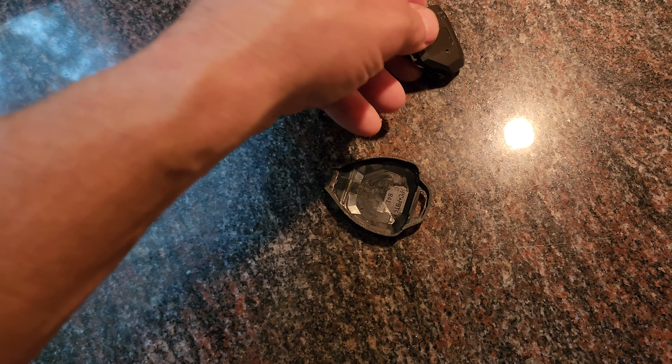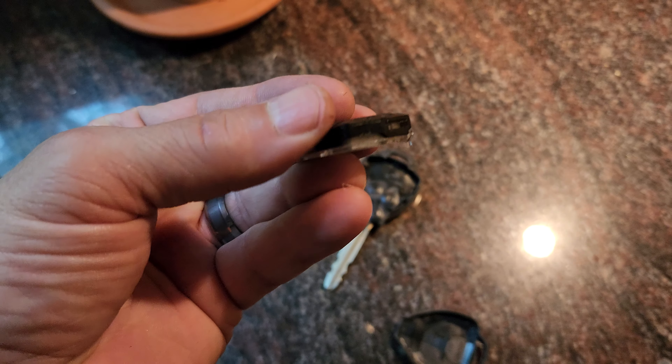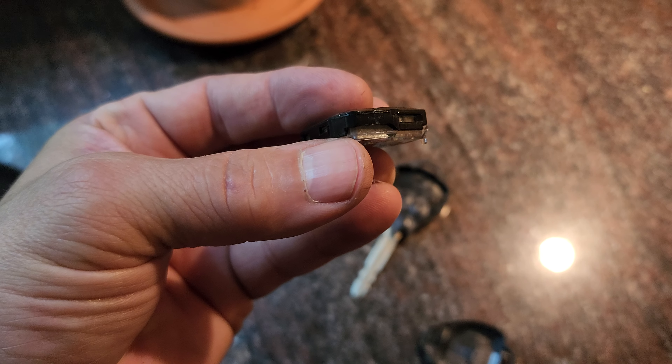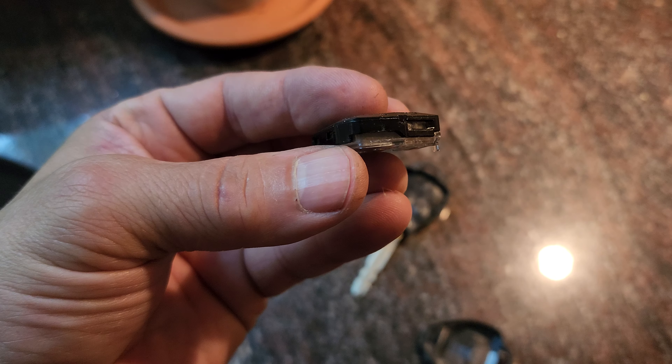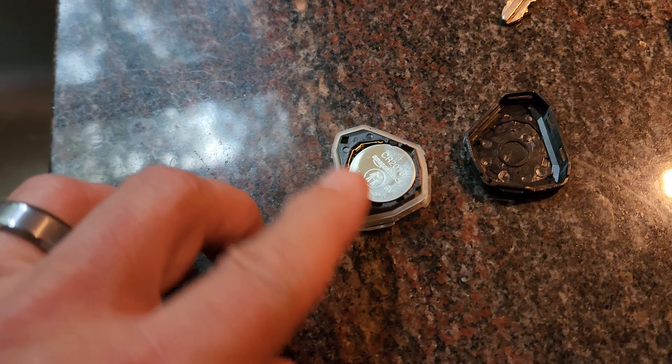Just pry it open with your screwdriver. Lay it open — here comes the guts.